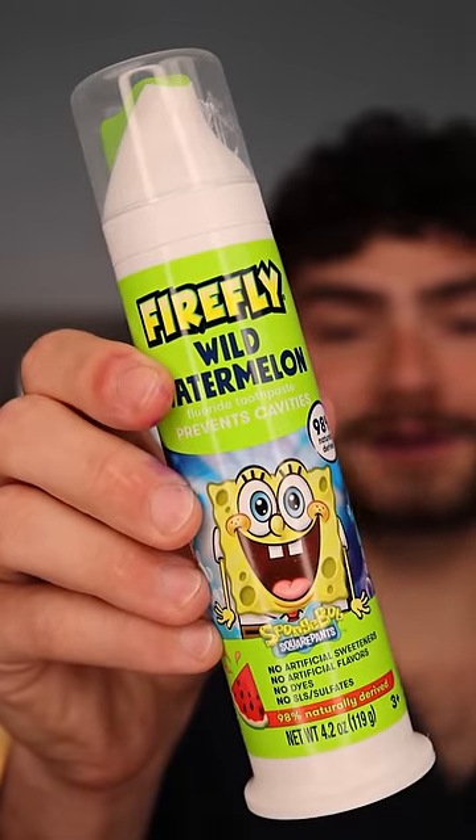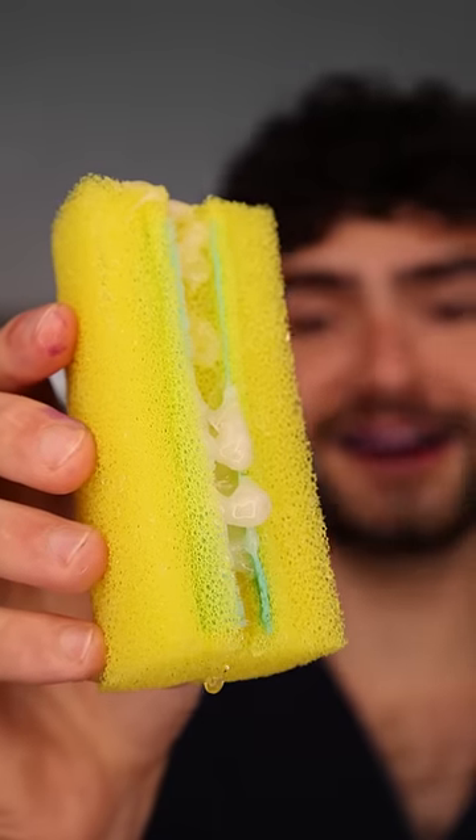Wild watermelon Spongebob toothpaste. This toothbrush is very sus — I don't know what to think about it. This is Dental Digest. Let's get brushing.